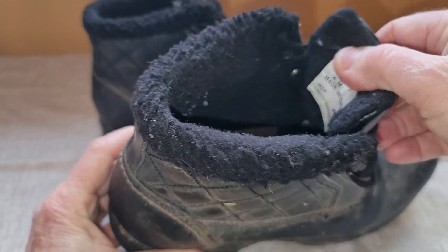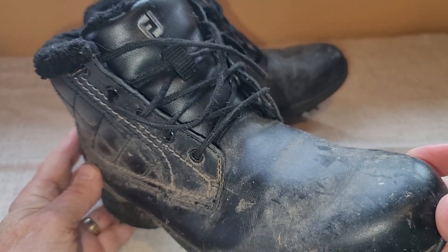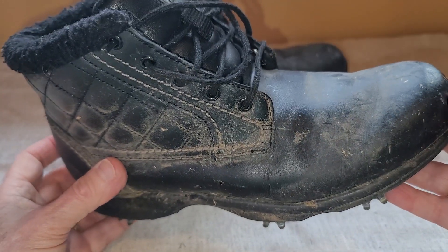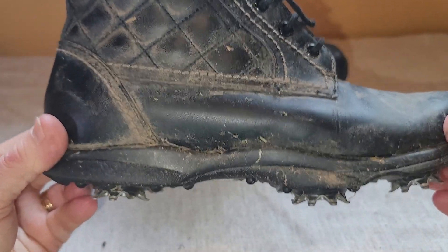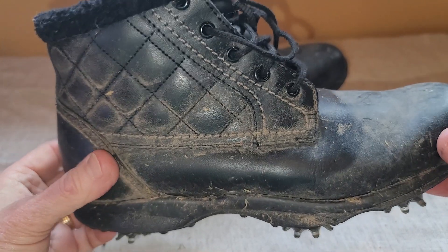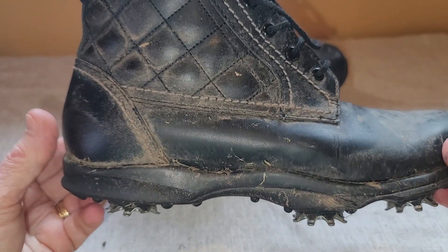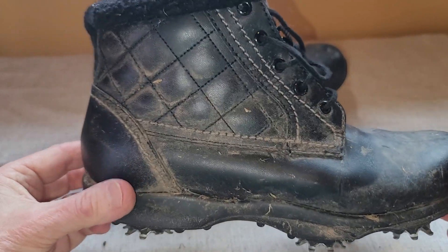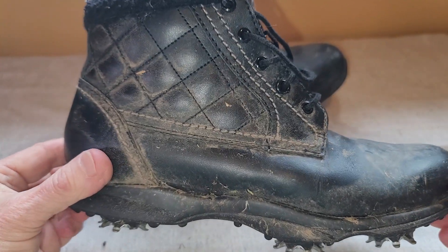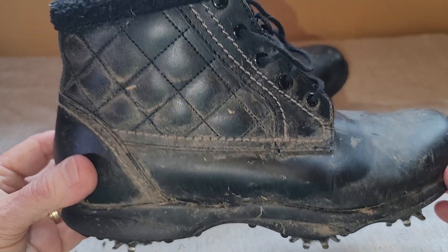So I really like these Foot Joy Golf Boots for women. They have really helped keep my feet dry and warm when I'm out golfing during the rainy season here in the Northwest. And they've made a huge improvement in terms of my comfort. So you can't go wrong with a pair of the Foot Joy Winter Golf Boots.